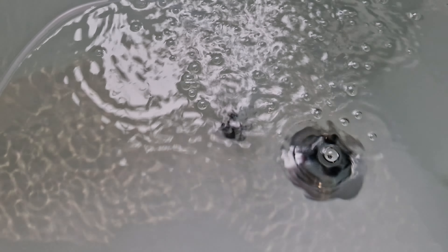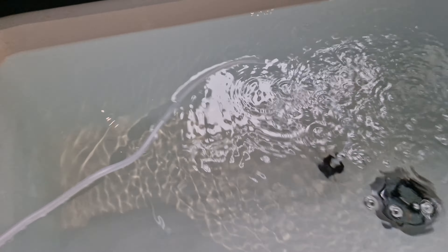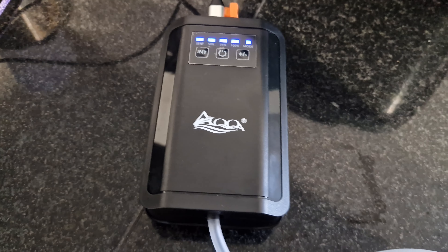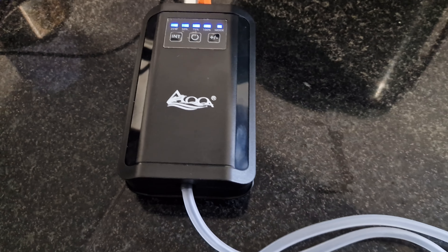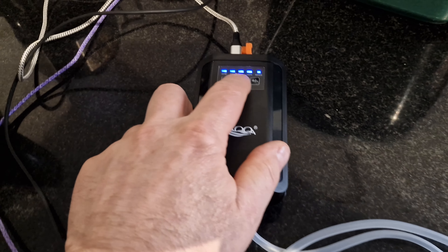It's moving quite a lot on maximum - I'll put a sponge on there so you can get an idea. At 100% it's not a bad hum at all. If you put enough airline on this you could put the unit outside if you wanted to.